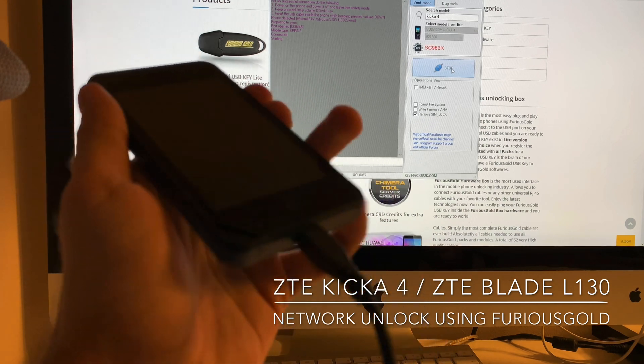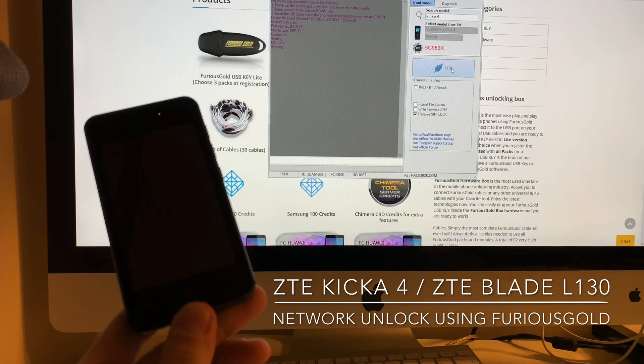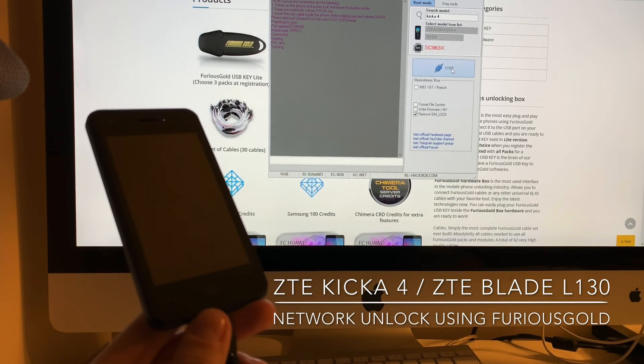If everything is okay, the phone gets detected and the process starts. All we have to do now is wait for the process to complete.